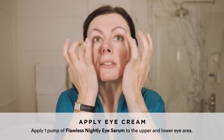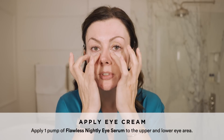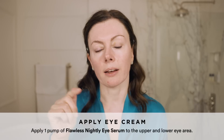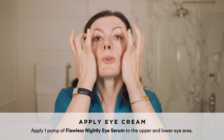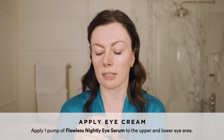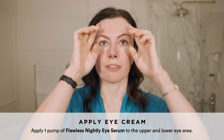Once tolerant, we move on to Nightly Pro on the face and potentially the eye area. Always getting tolerant at the lower potency — both Nightly Eye and Nightly have 2% granactive retinoid, while Nightly Pro has 5%. Six weeks at least, and more like three months if your skin is sensitive, before climbing the retinoid ladder and going up to 5%.